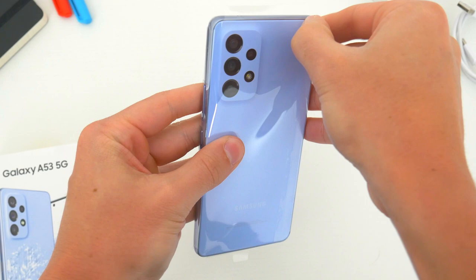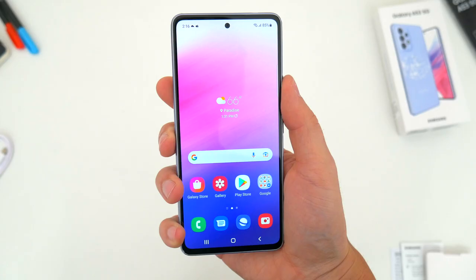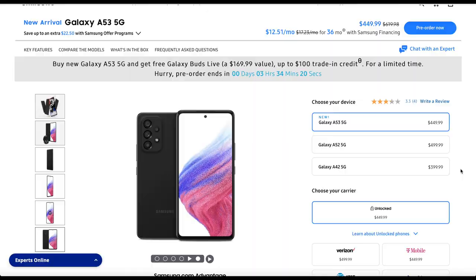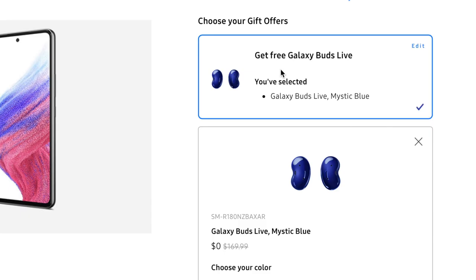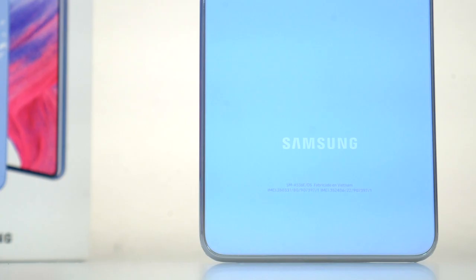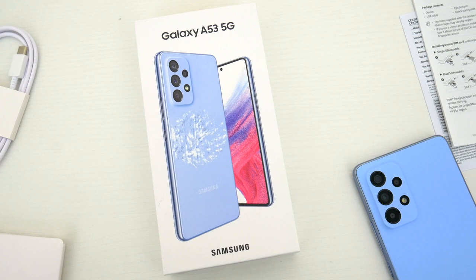Here is the new A53 5G. The first thing I want to mention is pricing and availability. Here in the US and around the world, this phone is available starting today and priced at $449. You can pick it up direct from Samsung unlocked or through pretty much any major carrier — Verizon, T-Mobile, AT&T, US Cellular — and many prepaid networks will offer it too later this year. Right now, you also get a free pair of Galaxy Buds Live if you buy from Samsung. I'll leave links below to where you can get this phone at its cheapest current prices, so check there for all the latest deals and discounts.